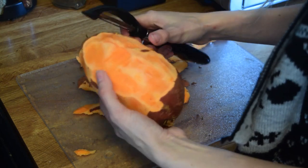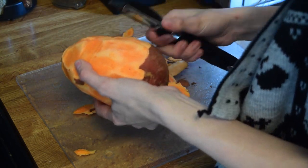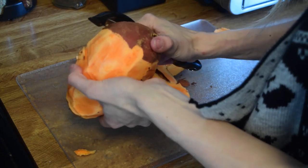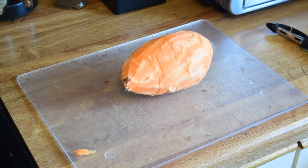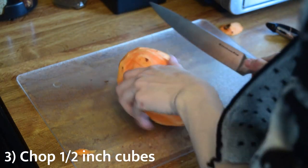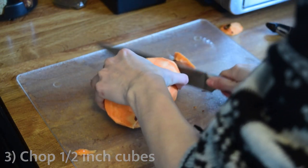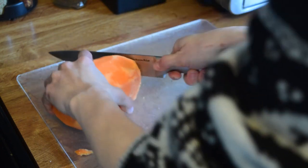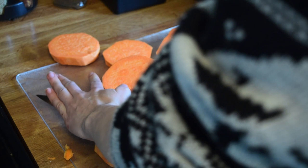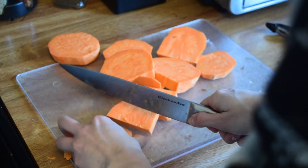Take your big sweet potato or yam, whatever makes you happy, and peel all the skin off of it. The skin's going to have a lot of dirt and grime, and birds just really shouldn't be eating it. So peel it all off until you have a nice clean sweet potato. Then chop the ends off and start slicing it into even pieces. I usually aim for about half an inch or so.